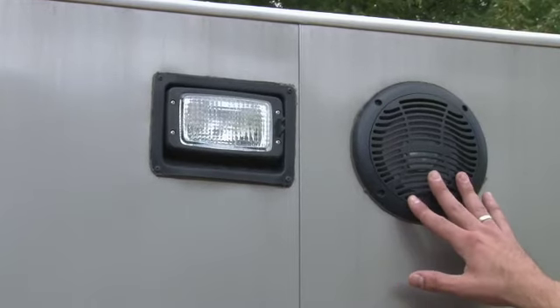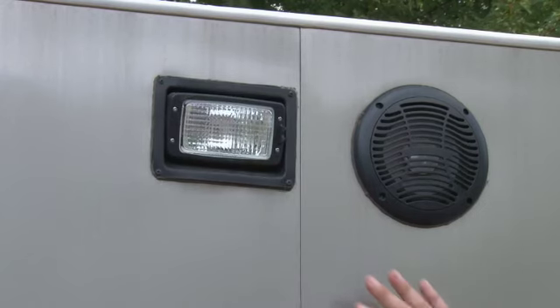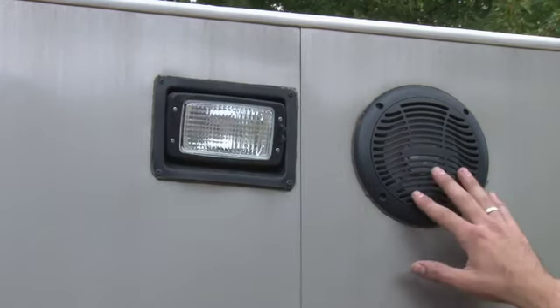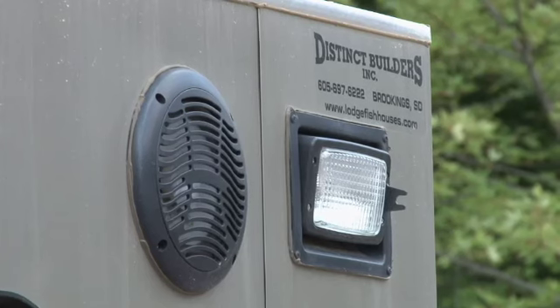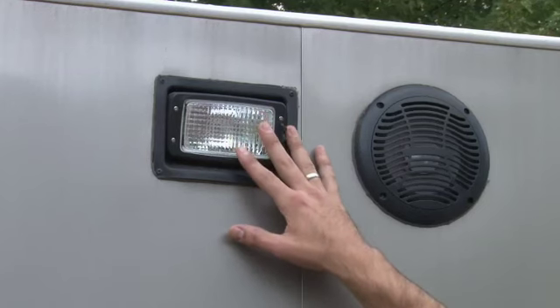Here we have the exterior speakers and floodlights, which are standard on all of our Team Lodge units. You get two exterior speakers and four exterior floodlights — two on the passenger side and two on the rear end. This is great for out at the campground or tip-up fishing at night; they really do light things up.